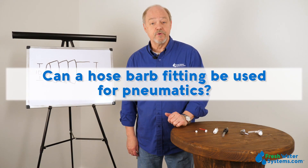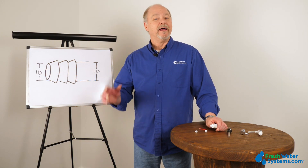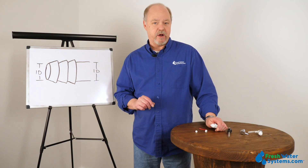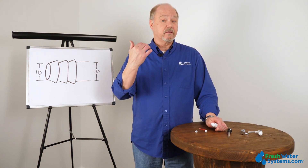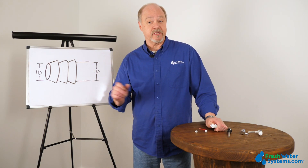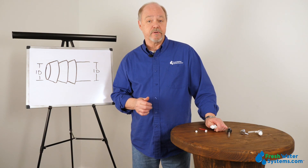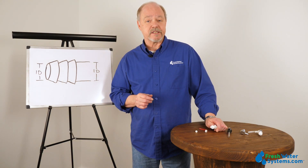Can a hose barb fitting be used for pneumatics? Hose barbs can be used for pneumatics. Be careful of the pressures, however, and be sure to connect the right tubing with the hose barb and check the specs on both the tubing and the hose barb that they're going to be able to withstand the pressure from your pneumatic system.